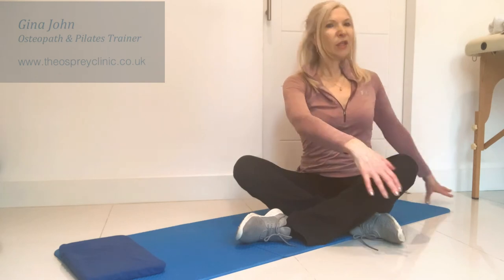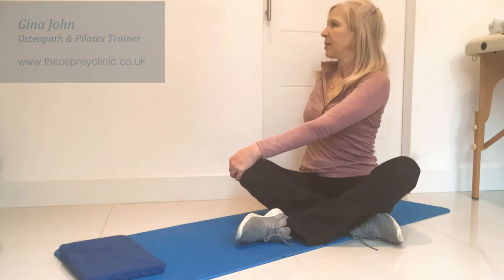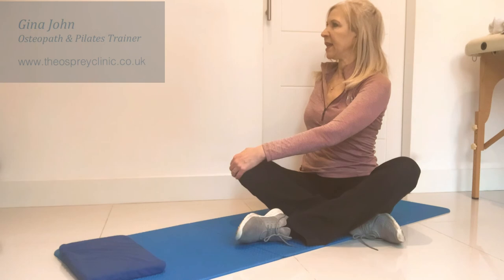Now we're turning to the other side — nice straight back, pulling in the tummy. Try not to let your shoulders lift while you take those deep breaths.